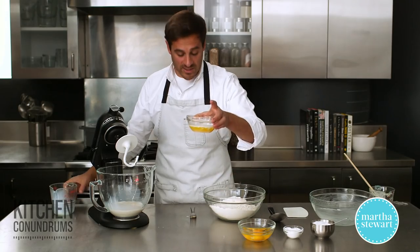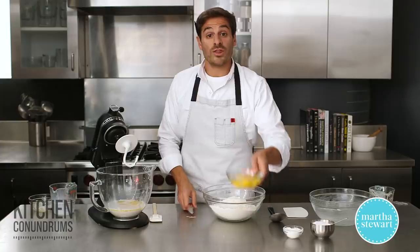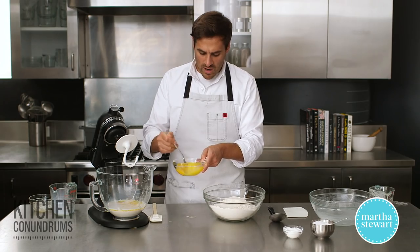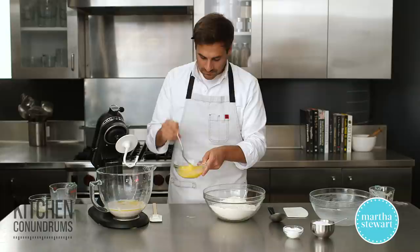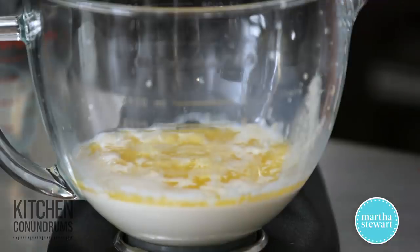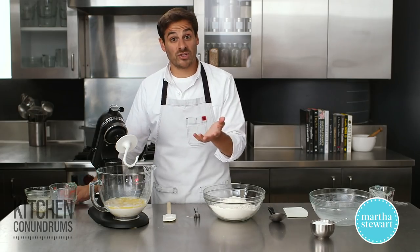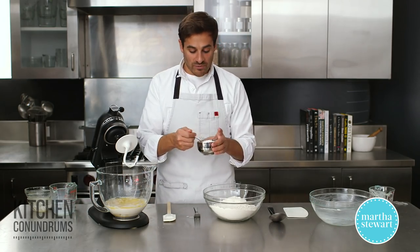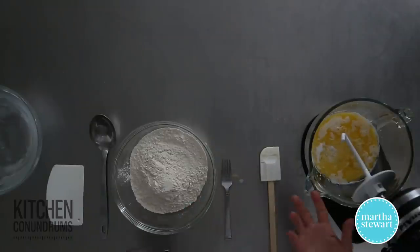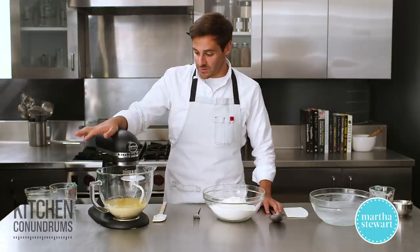I have seven tablespoons of unsalted butter that has been melted and cooled slightly, and three large eggs that I'm going to break up a little bit with the tines of a fork just to mix the whites and the yolks together — this goes right in. Three tablespoons of sugar, which is an additional amount beyond that pinch we put in with the yeast, and one tablespoon of coarse salt. One tablespoon might seem like a lot but this recipe makes 32 rolls, so that amount of salt is stretched over 32 — it's plenty.